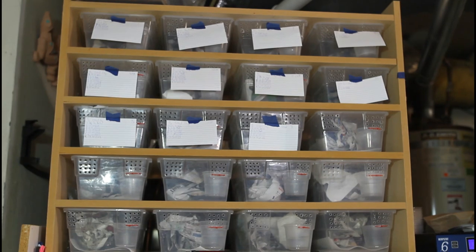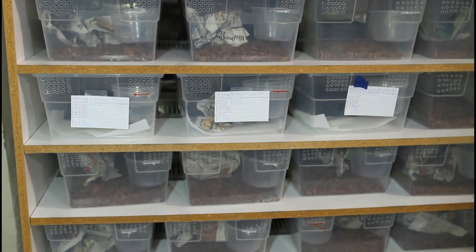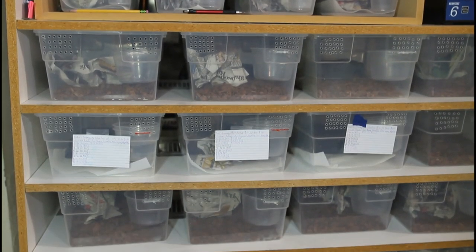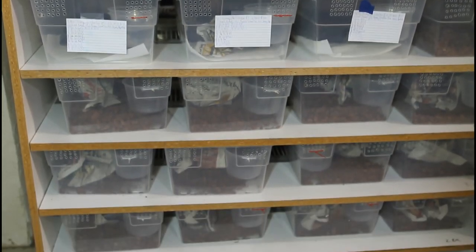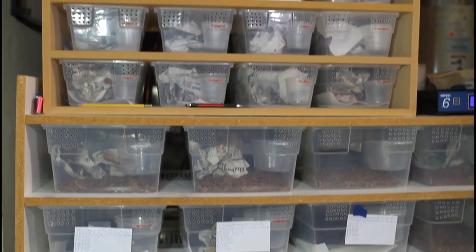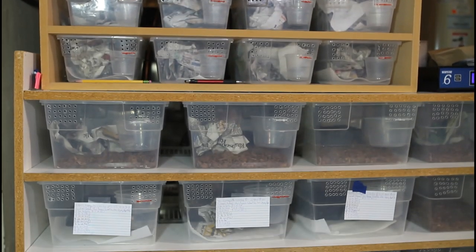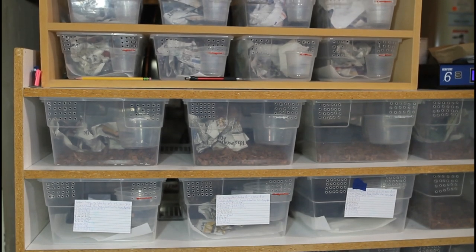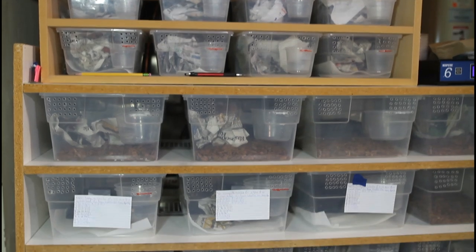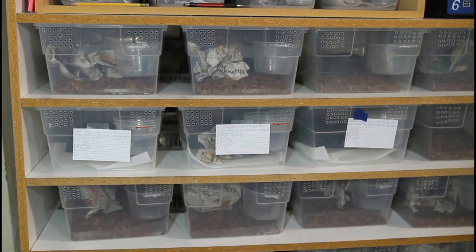I also have a larger rack built using pretty much the same construction techniques, holding 16-quart Sterilite tubs — 24 of them, four per shelf. Typically I'll start the smaller boas off in the six-quart tubs, and when they get a little bigger I'll move them to the 16-quart tubs. The larger babies, like the True Red Tails, go right away to the larger 16-quart Sterilite tubs.